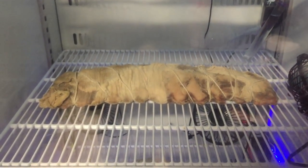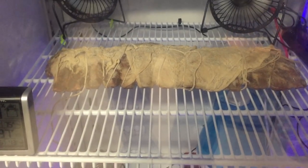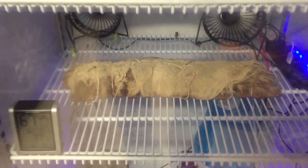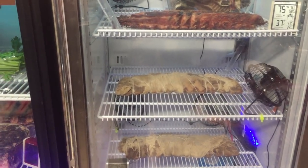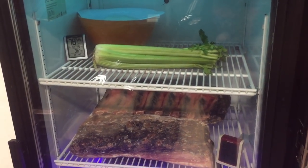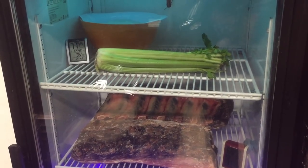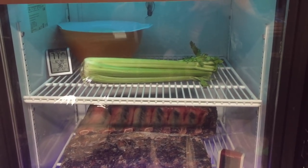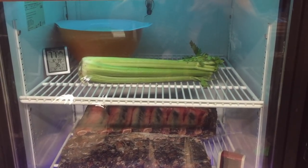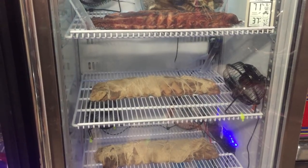Down here on the second shelf, that is one of the whiskey-soaked cheesecloth baby backs. And down here is the third one — same thing, cheesecloth soaked with whiskey, wrapped up, and these have been sprayed and chilling here for 21 days. Now some of you might notice what's on the left side — yes, that's celery. I'm making some soup for my wife for Mother's Day. But I said, hey, why not sanitize the vegetables? That whole top shelf was full with tomatoes, celery, carrots, onions. So I technically dry-aged vegetables? That's a new concept.